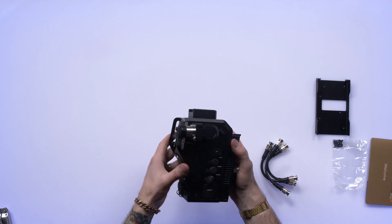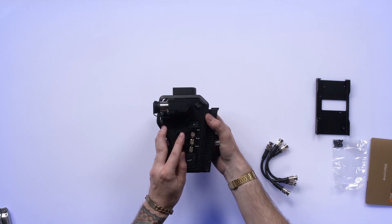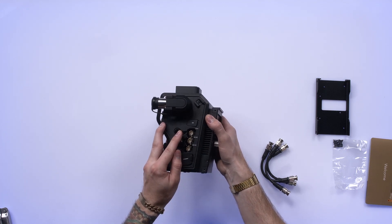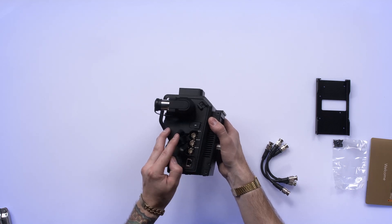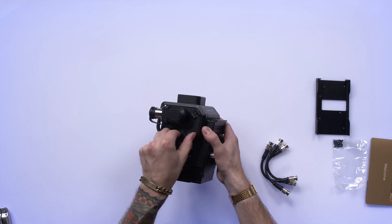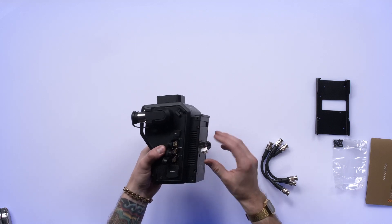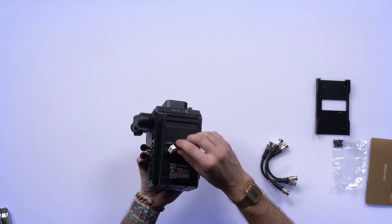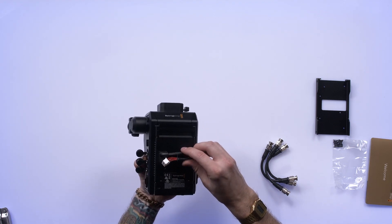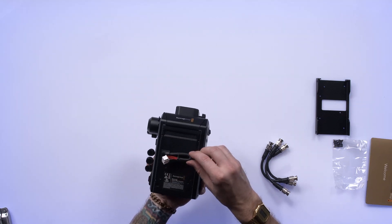Let's just go over the basic connections here. Starting on the side, we've got our SDI IO — SDI in, out, and a reference out. And then we have a LAN connection, a USB-C connection. And then to connect to the camera itself, we've got a multi-pin connector here with a little whip, and that's going to connect to your camera back.